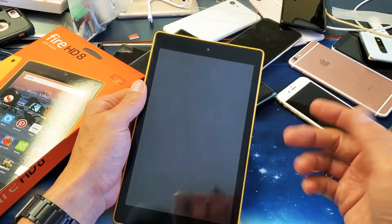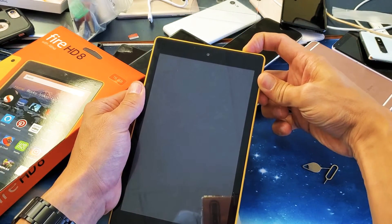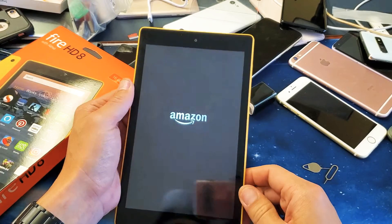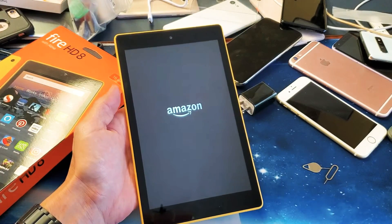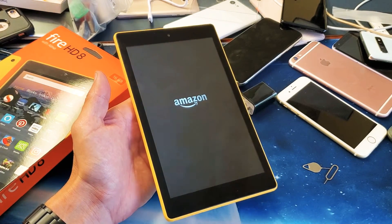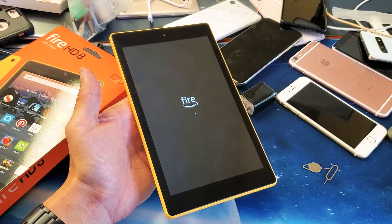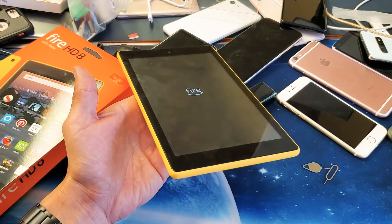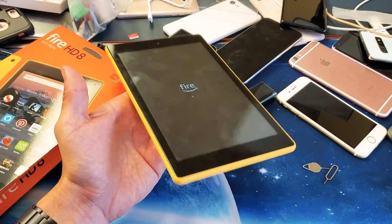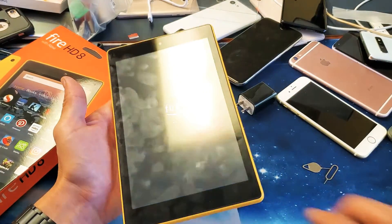Now from here, what we want to do is boot it back up. So just press and hold the power button and wait for it to fire back up. And your issue — not all the time, but for most of you guys — if you had any issues where it's a black screen or frozen or it was just laggy or unresponsive or whatnot, this should get your tablet back up and running. It's very similar to working with Android phones as well.